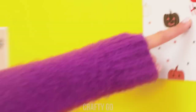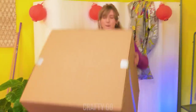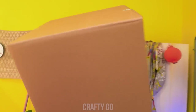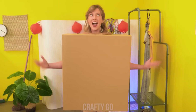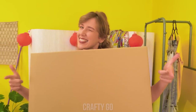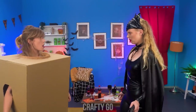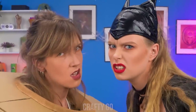Oh, man! It's Halloween already! I really can't afford a costume! Oh! I know what to do! And voila! Aren't I original?! No! What are you supposed to be? Homeless?!